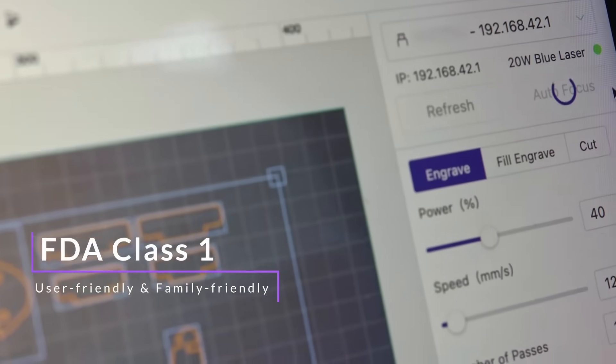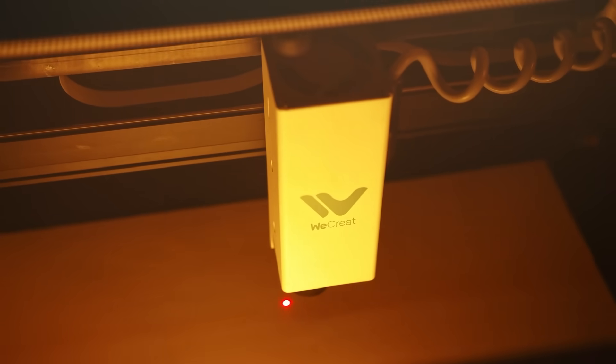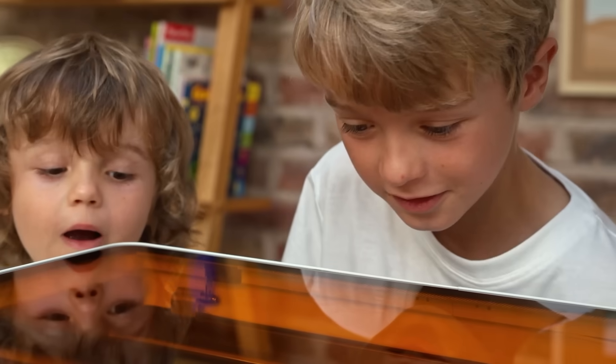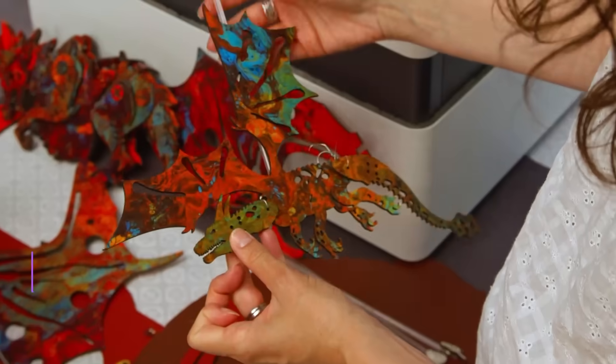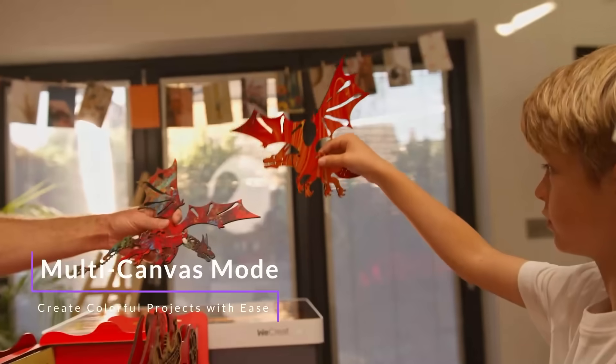Designed to be both user-friendly and family-friendly, Vision is the first laser machine to take the complexity out of creating colorful projects. Because visions are never in black and white.